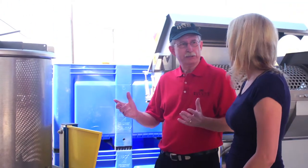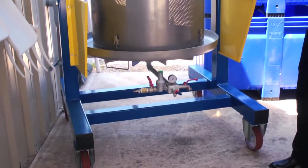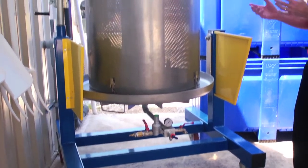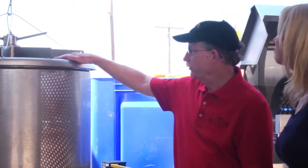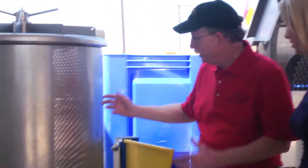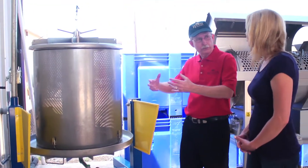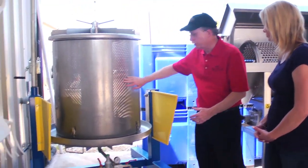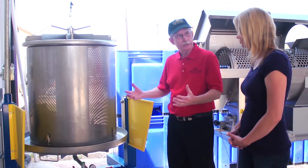After we do the fermentation, we go to the press. This is a soft processing press that has a rubber bladder in it. The wine with the grape skins and seeds all goes in the top here. Then we have an air compressor that slowly blows up that bladder, and it pushes the wine out through the holes here in the press. Then we drain it off, and next it goes to tank.